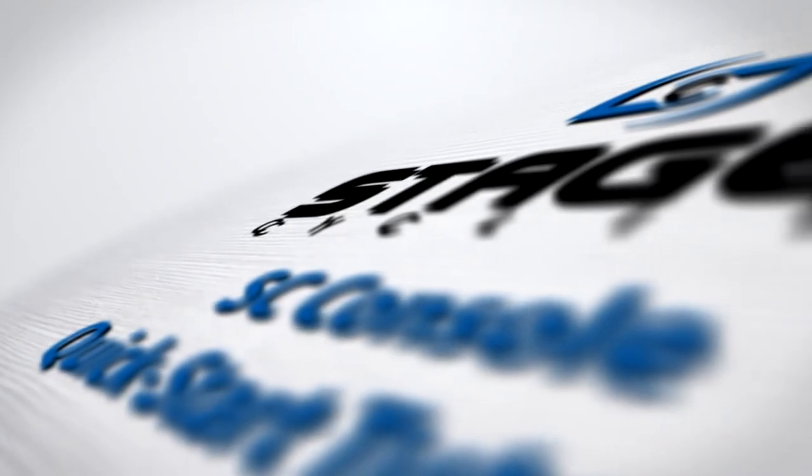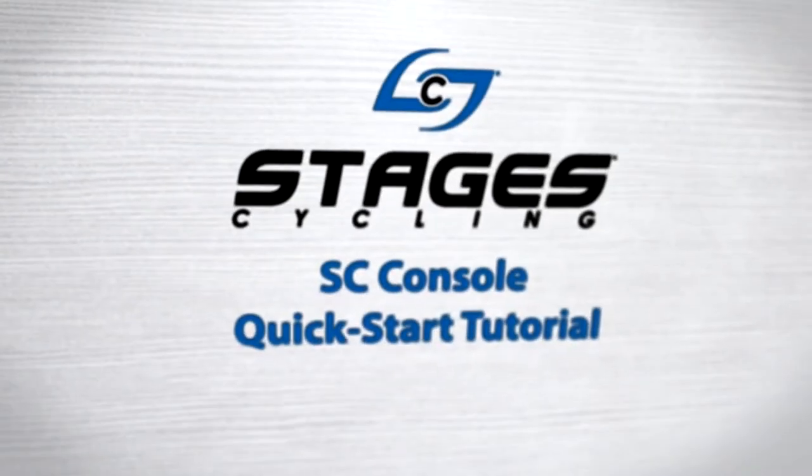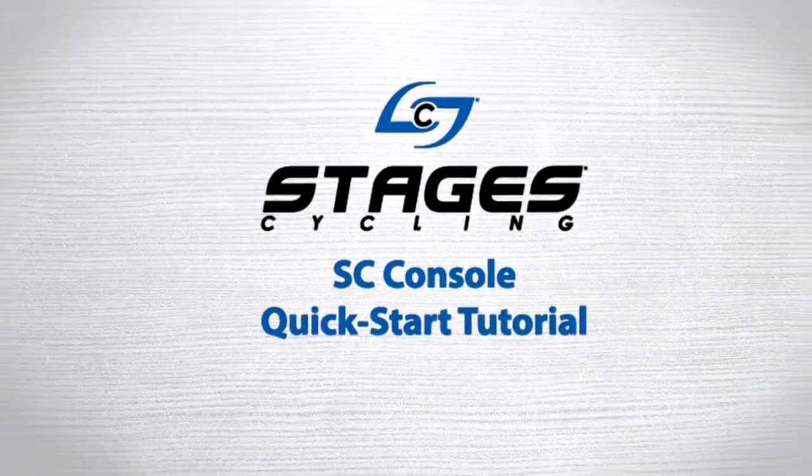In this Stages Indoor Cycling Quick Start Tutorial, let's walk through the power console features and get you ready to ride.